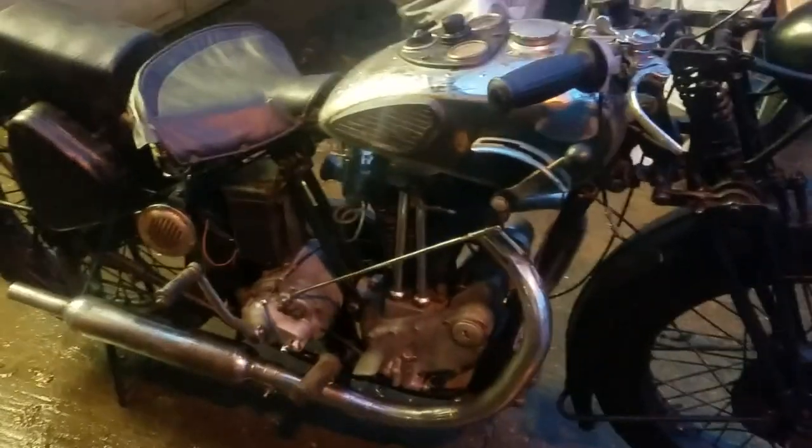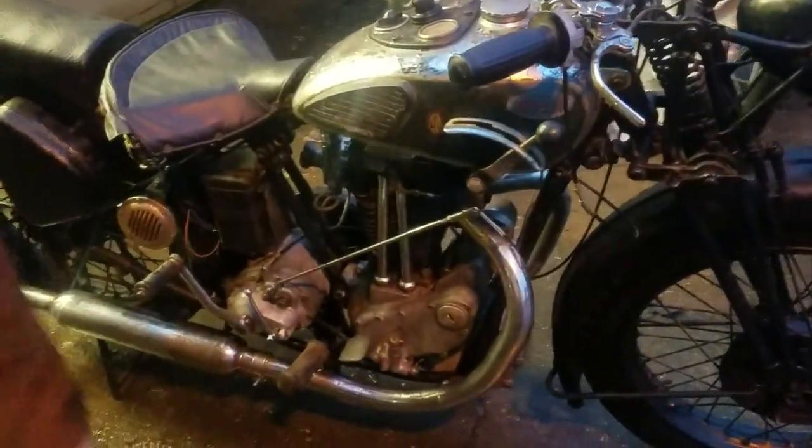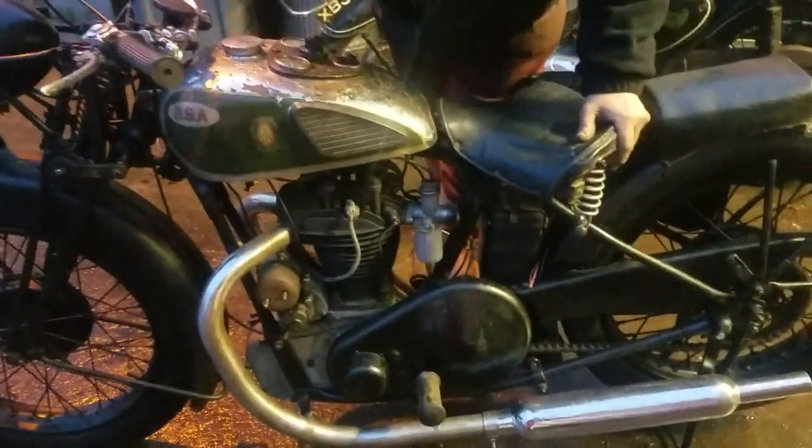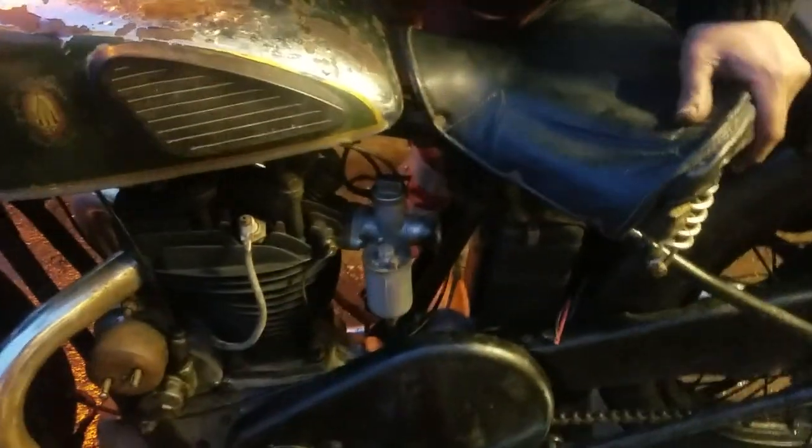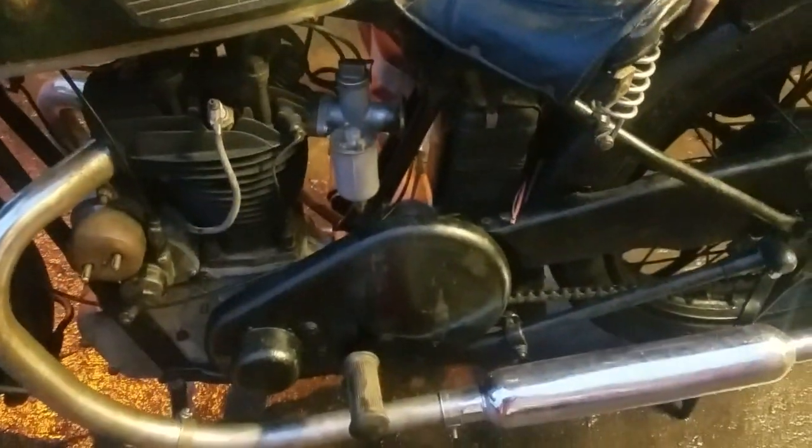We've just woken this up out of its long slumber. The magneto has a new armature, and the electrician's been over the dynamo and serviced that as well. I've just cleaned out all the carburetor and we've just got it running.